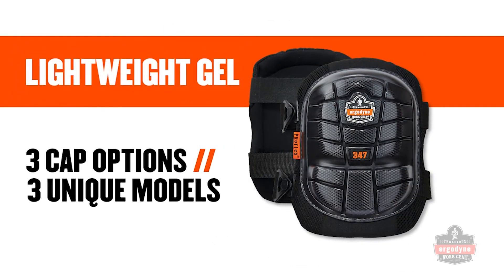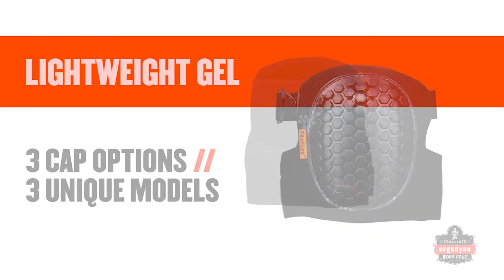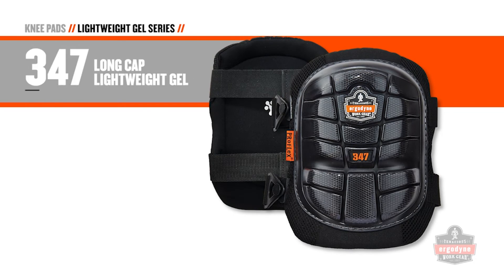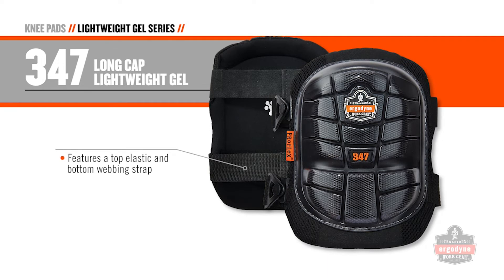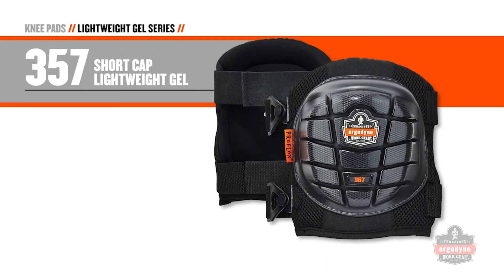When mobility matters, consider one of three lightweight gel knee pads with three different cap options. The model 347 features the same long cap design as the 345 for full coverage and employs a top elastic and a bottom webbing strap. The 357 short cap model provides the ultimate in mobile comfort and also uses a top elastic and a bottom webbing strap to secure the knee pad.